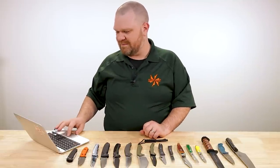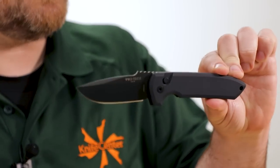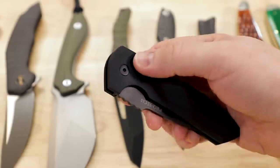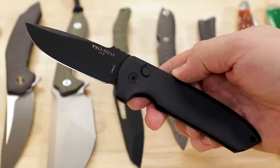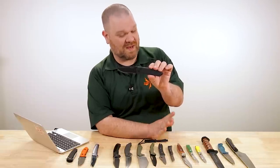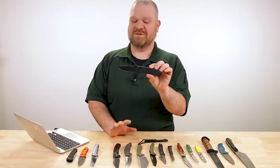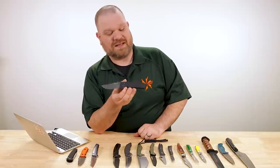We also have some of the first batches of the full-sized Rock Eye folders, a Les George design from ProTec — $250 for this all blacked-out version. Aluminum handle scales, black coated blade, CPM D2, which is not D2 for the folks out there who are going to comment about D2 blade steel. Well, it's CPM D2, which is not D2 blade steel — let's be perfectly clear on that.